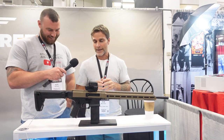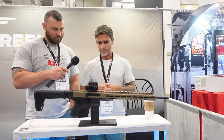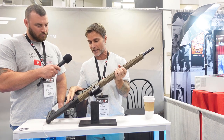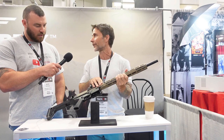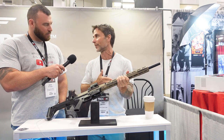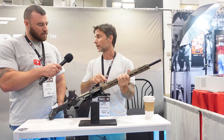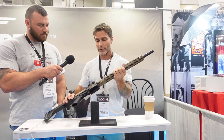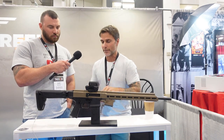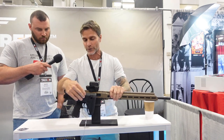Did we mention this is non-restricted? This is actually Canada's newest non-restricted semi-auto on the market. A couple more features: we've got a non-reciprocating charging handle, QD points integrated into the rails. We actually made the QD points out of steel inserts — if you drill directly into aluminum it'll eventually wear out, but steel inserts means it'll never wear and you won't lose your sling. The butt end has a Picatinny rail with a little adapter so we can mount the folding Zhukov stock.